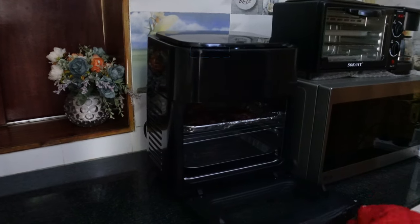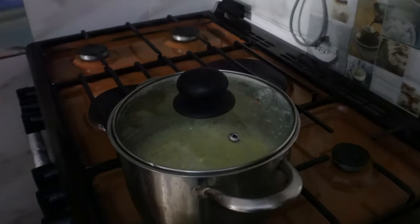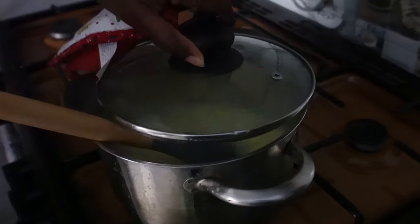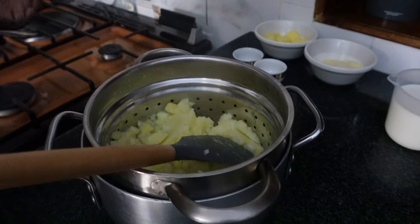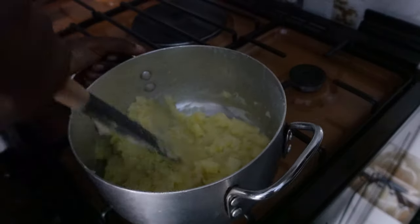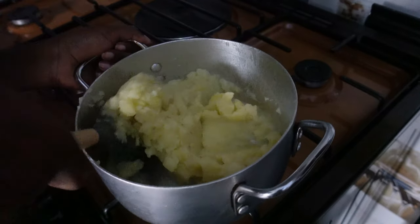Our bacon looks done, let's get it out. It's been five minutes and our potatoes look done too, so let's drain them. We want to let this cool off for about five minutes before we can add our parmesan, milk, and butter.